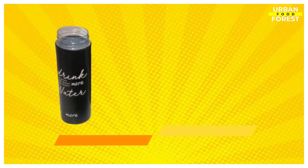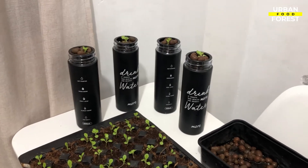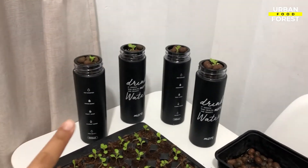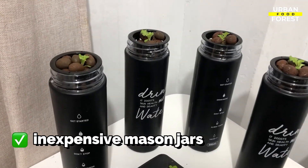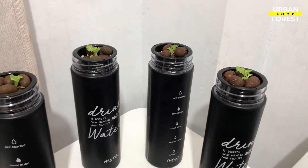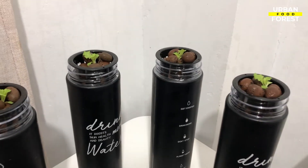Number 3: Turning Mason Jars into DIY Hydroponic Kratky Containers. There are various hydroponic systems on the market in various price ranges, but using inexpensive mason jars is a budget-friendly and ecologically friendly option. With a little creativity, your jar can be a 2-in-1 container that serves as a growing container for salad greens and a cute decor for your kitchen.